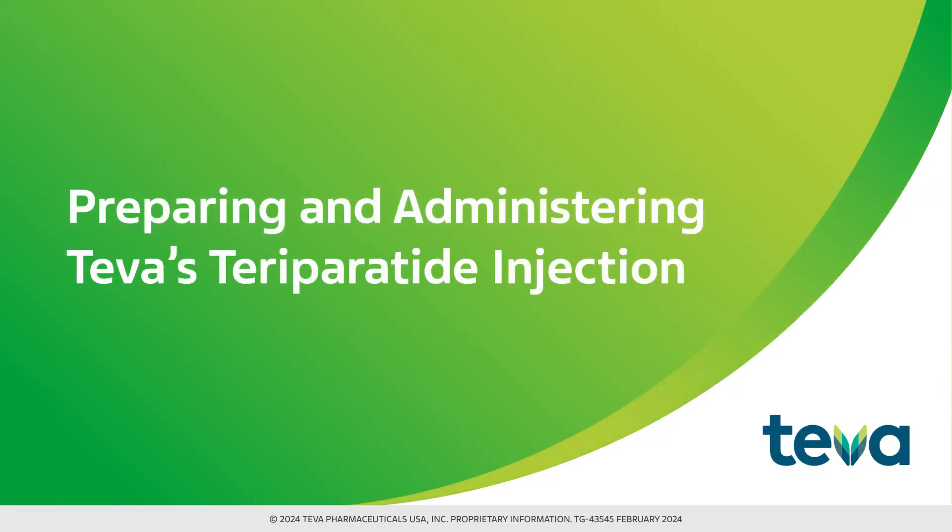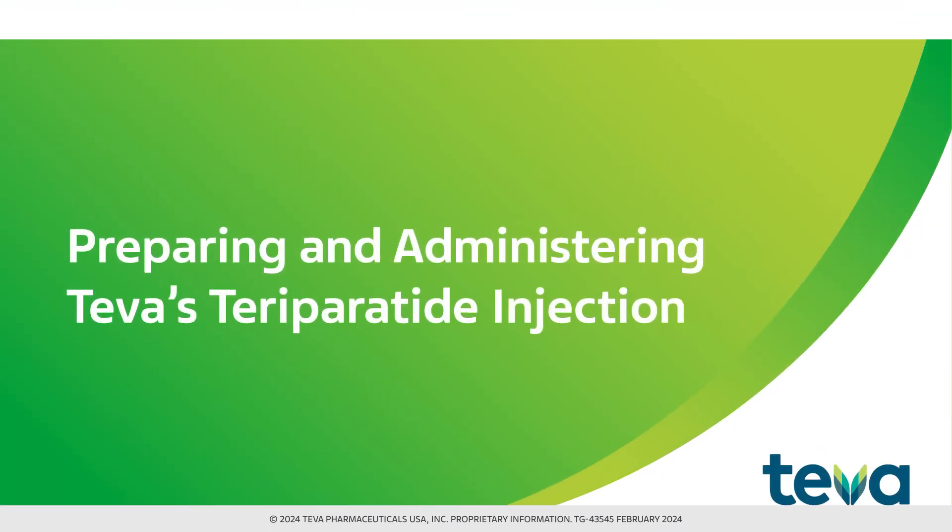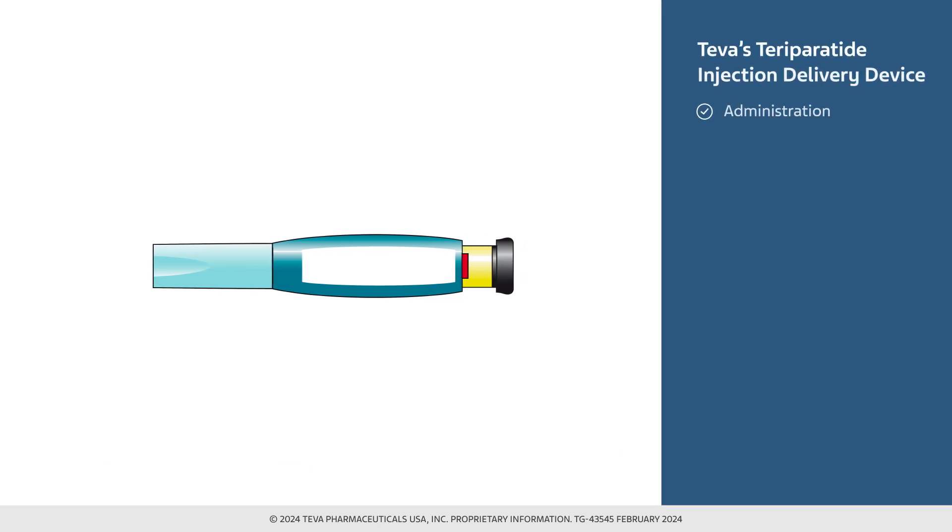This video is for healthcare professionals, patients, and those who will be administering Teva's teraparatide injection. Cleaning, storage, and disposal procedures will be reviewed, as well as tips for troubleshooting.